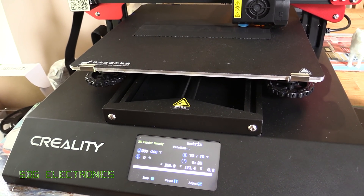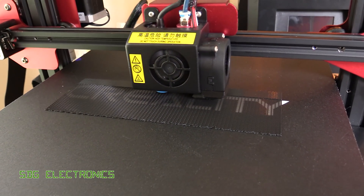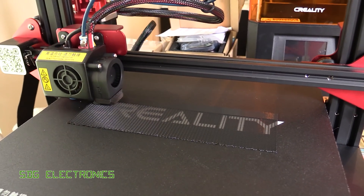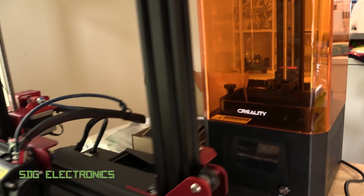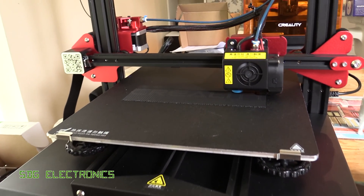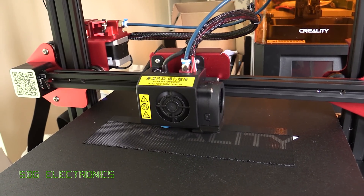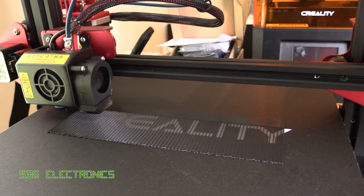So we've got this just started off on the 3D printer. It's just printing the raft at the moment, just so it's got something a little bit better to adhere to. I'm still playing about with these 3D printers — I've got one of the resin ones in the background as well. This one is the CR10S Pro and I've still got a bit to learn on these, but generally speaking it seems to be printing stuff okay.